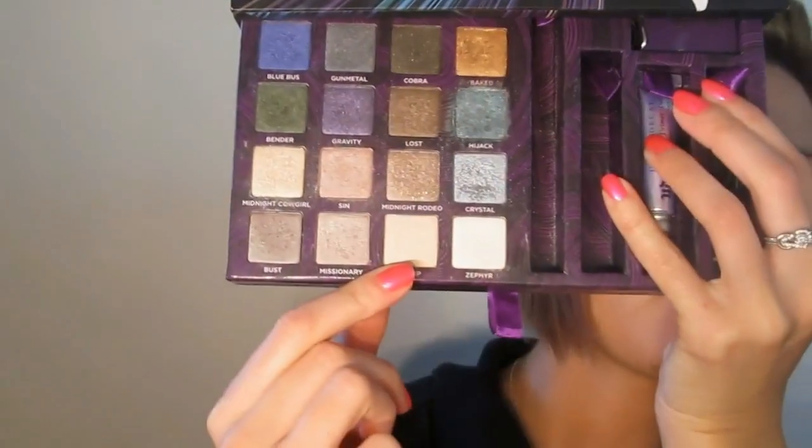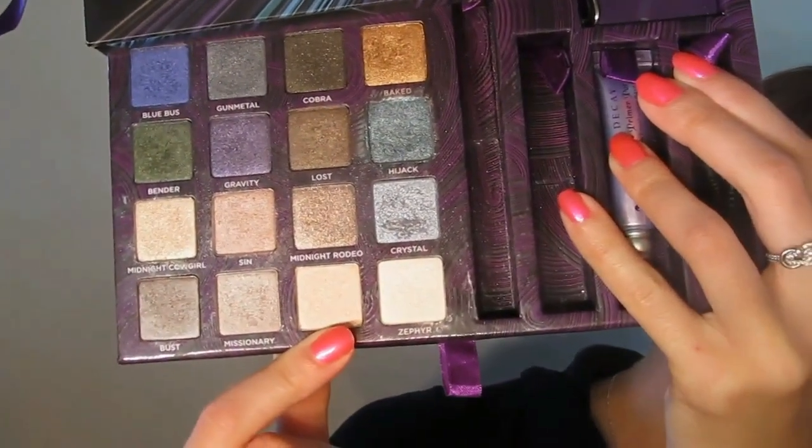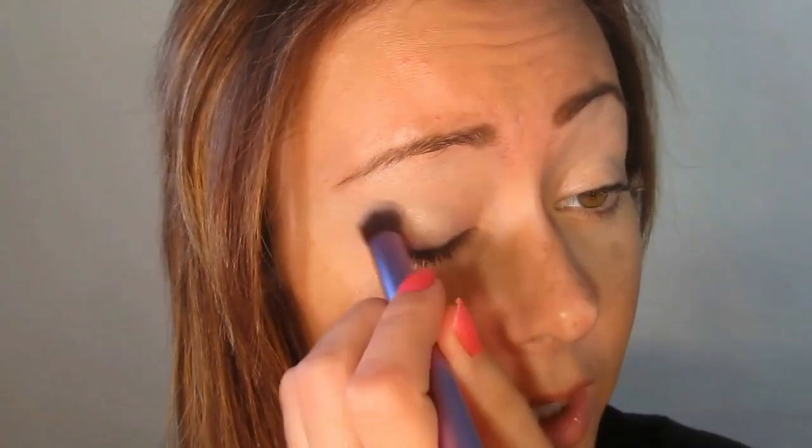Then I took the All Natural Face Magic Vegan Eyeshadow Primer. I'm going to start off with Scamp, which is a light peachy color, all the way down on the lid. It's a really nice eyeshadow — it gives you a little hint of shimmer and sparkle. I'm applying it with a Samantha Chapman brush from Real Techniques; it's a deluxe crease brush that almost works like a concealer brush.